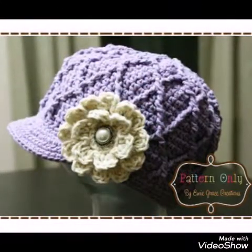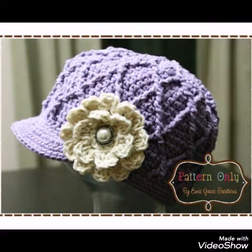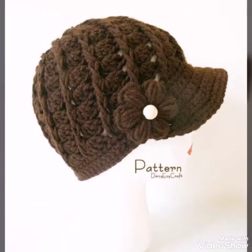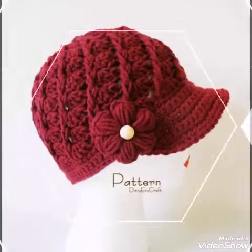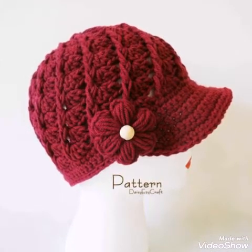Most of the flowers are having a 2-layer design with petals in them. So if you like these designs and you want a tutorial of these brimmed hats, then let me know in the comments — I will make tutorials of these hats for you. Don't forget to let me know in the comments if you want tutorials.